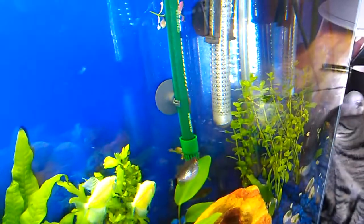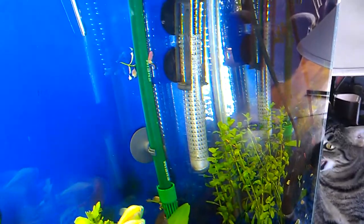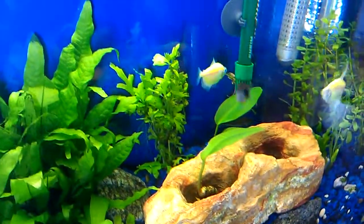Sometimes you have a lot of nitrates just floating around and you don't even see it. These foams, they pick it all up. Thanks for watching and please subscribe.